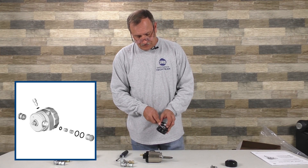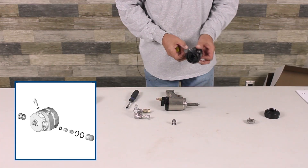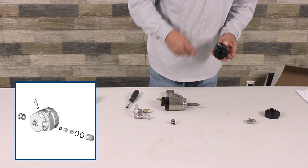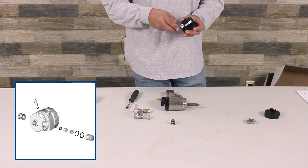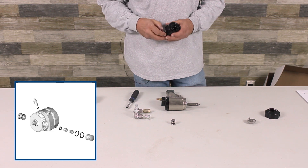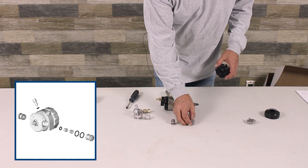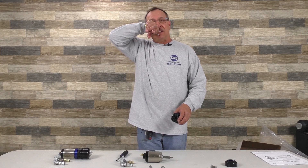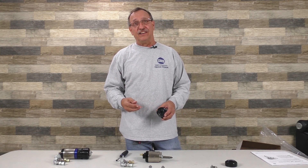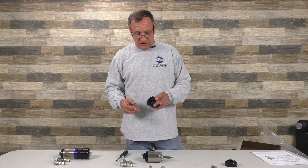Your side seals are spring loaded. Anytime you get or rebuild the gun, always make sure these go down, because sometimes they may be cocked a little bit, and when you put it in, you're going to scratch the mixing chamber right from the get-go. These parts are interchangeable when new, but if you use one on the A side it has to stay on the A side. Do not put it on the B side — you're going to have issues and the gun's going to cross over.